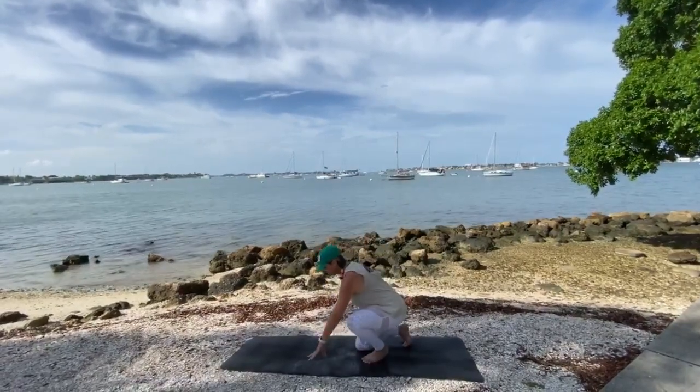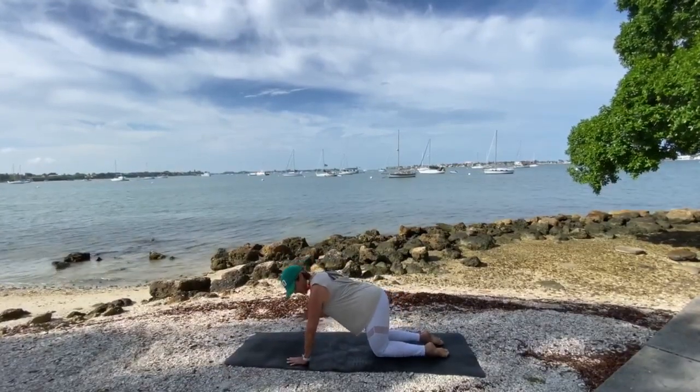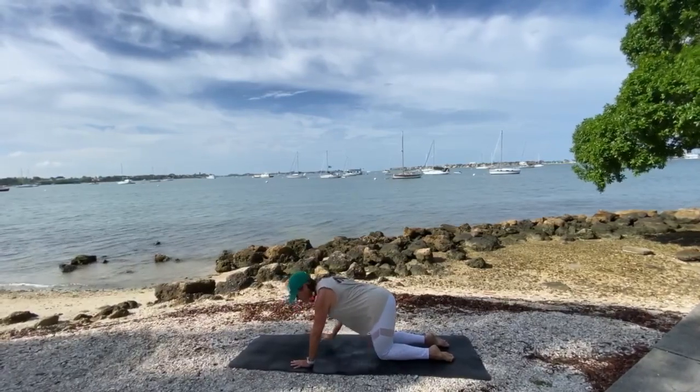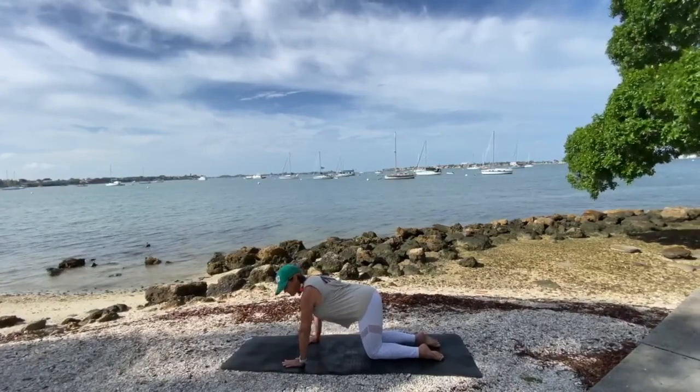I'll start in downward dog from a tabletop position. You want to have your shoulders aligned over your open palms, your hips over your knees, belly button tucked into your spine. So that's tabletop.